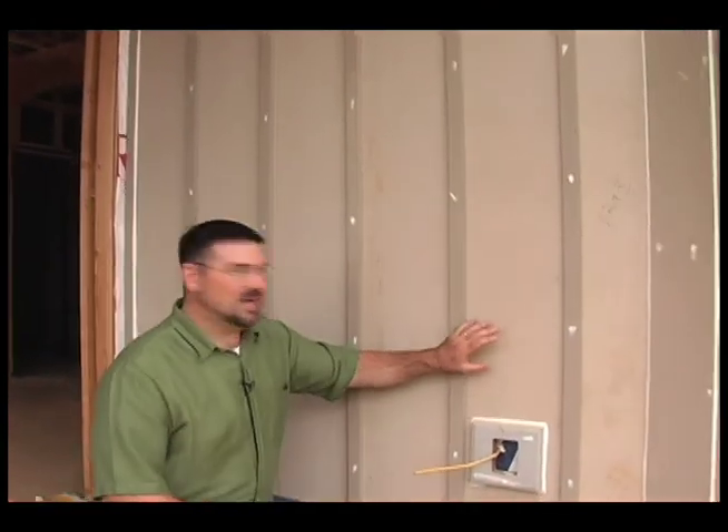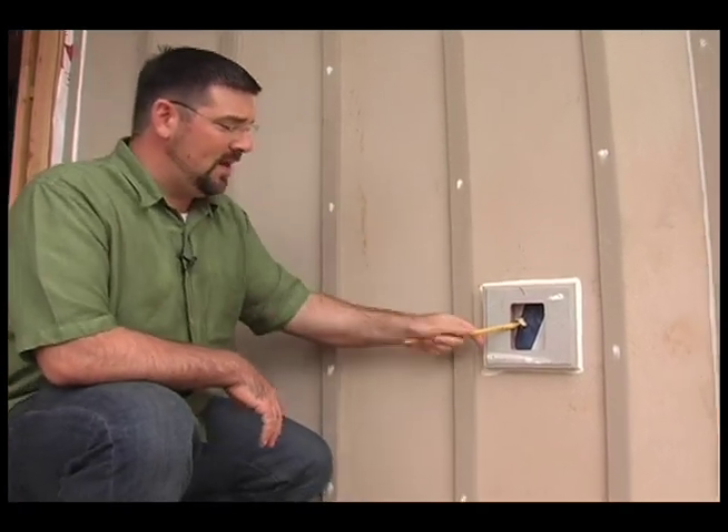This is what the finished product looks like. Over the top of the rain screen we've applied our board and batten siding. It's the same battens that we use underneath the siding for our rain screen for the cosmetic board and batten.